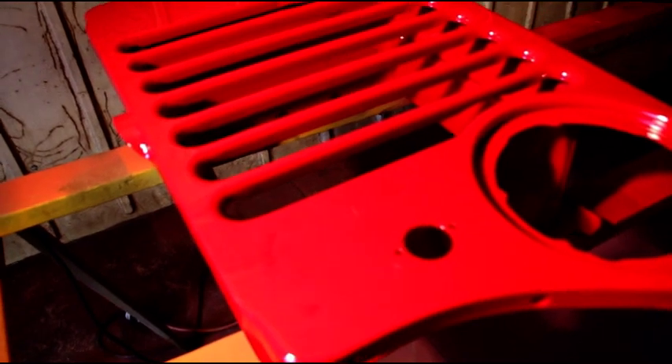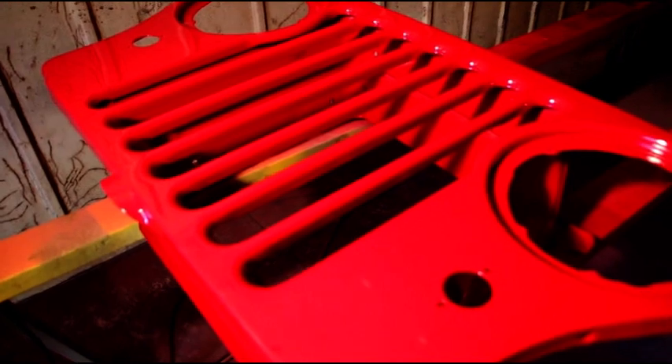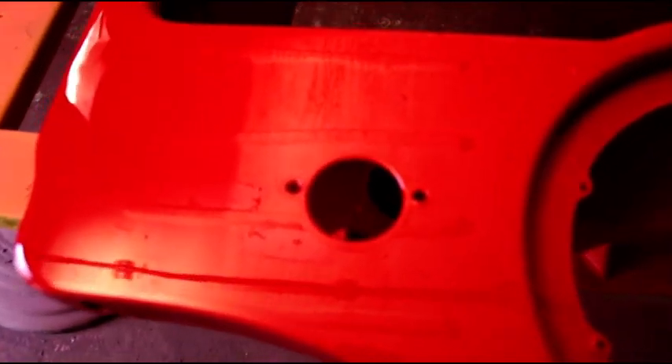Hey guys, here's the finished grill. The color is kind of different with the lighting on it — looks a little pink through the camera, but it is a deep dark red. We've got three coats of clear on there, and I think you can see my reflection in there with the camera.